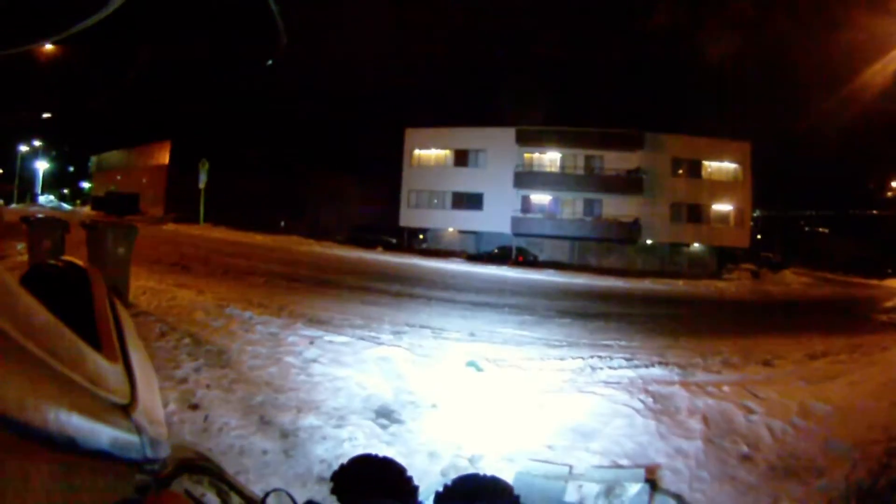Alrighty guys, so I'm going to bring out the whole Baja on the budget and show you all the lights on this thing. I'm going to put my tail light on. Here's my low beams and high beams.